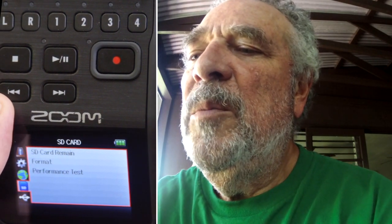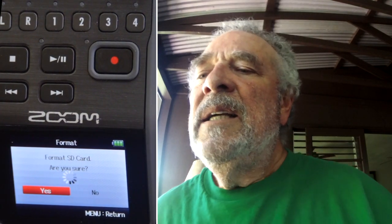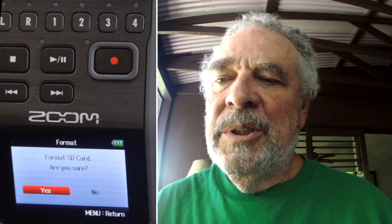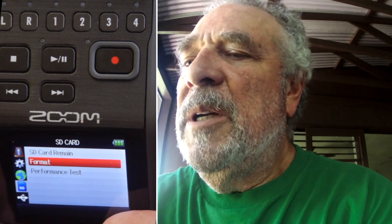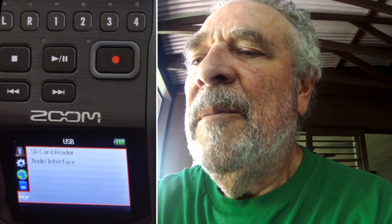Usually the first thing I do when I start a project is format, because I want a nice clean disc and I want to make sure I don't run out of room. It's a good idea when you use an SD card to format it in the device that you're going to use it in. So let's format the disc.